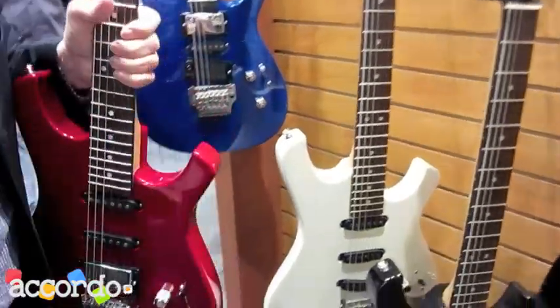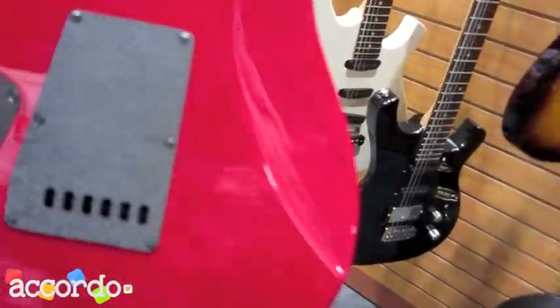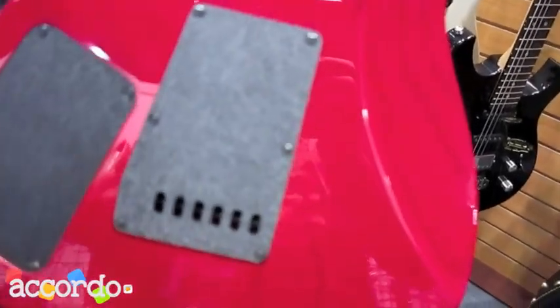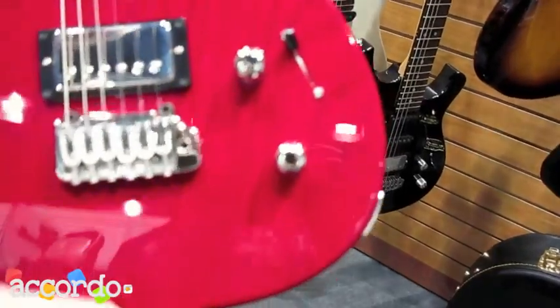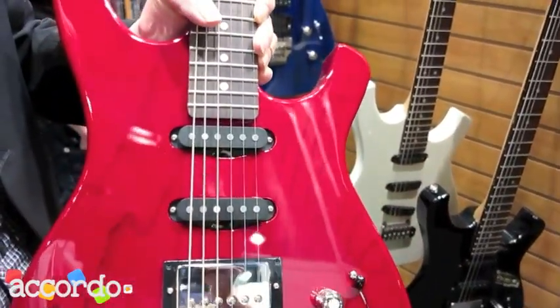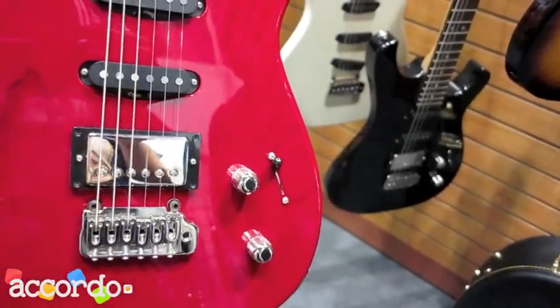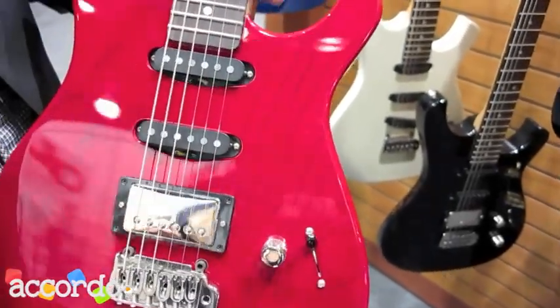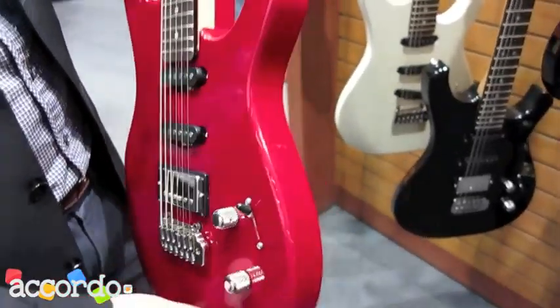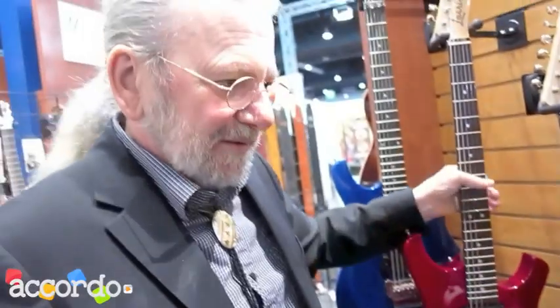This is our version of a Stratocaster — we call it the Lancaster. Same thing: the best parts, the best wood. Swamp ash, which is very difficult to get, the best bridges, and custom-made pickups that we make ourselves. So there are many new things. This is the electrics that we do at the moment.